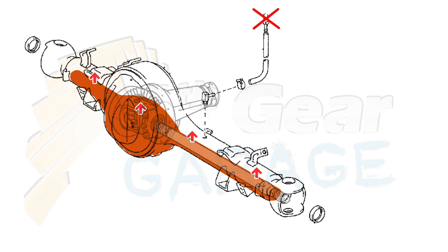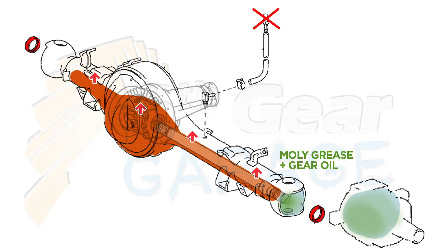One that is clogged though — the next path of least resistance are the oil seals on each axle. When gear oil gets pushed past the seals, it mixes with the moly grease in the knuckle, making it thinner and more likely to leak.